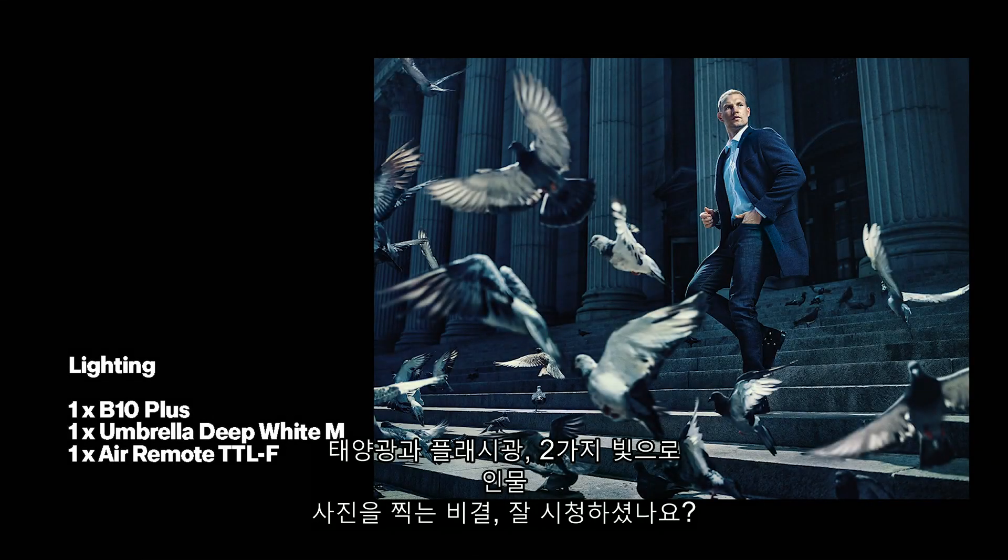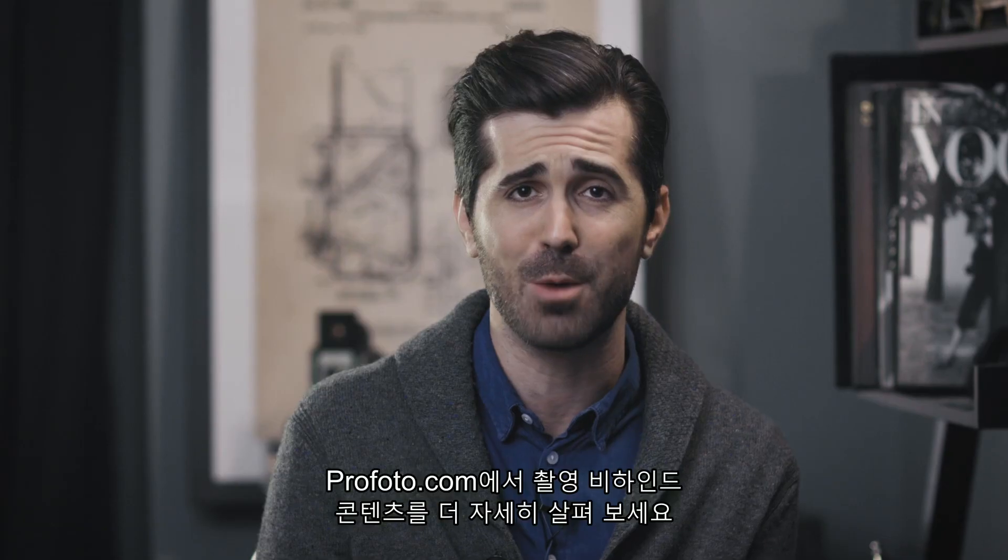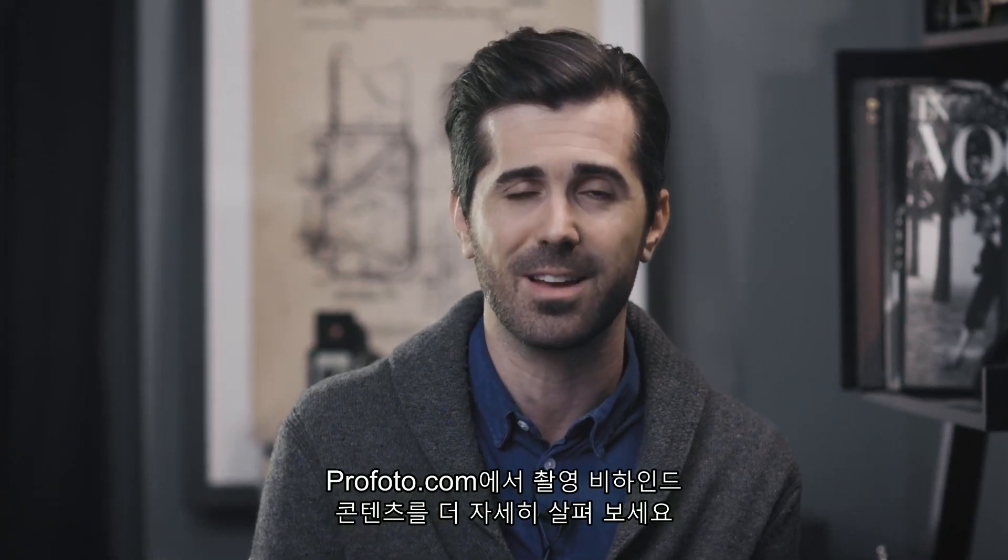Hope you've enjoyed how to create a two-light portrait using the sun and one flash. Check out Profoto.com for more behind-the-scenes content of the shoot.